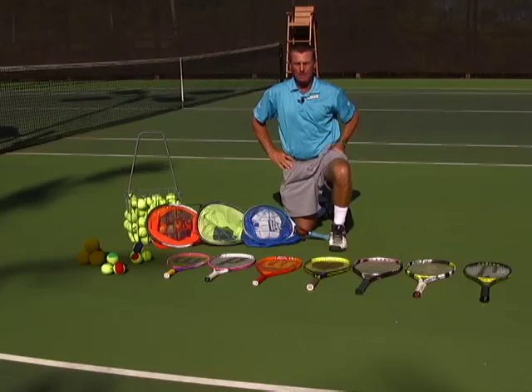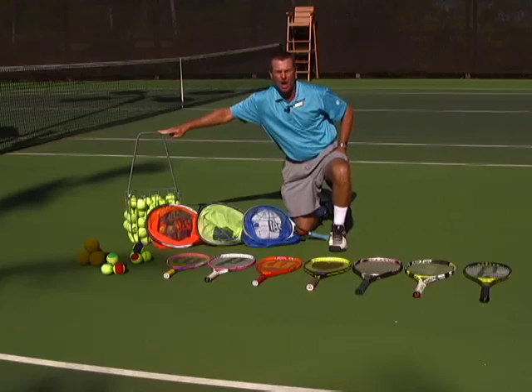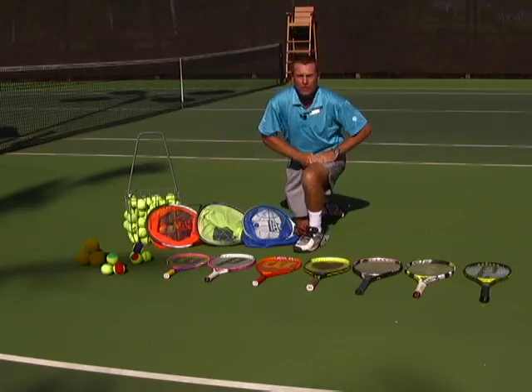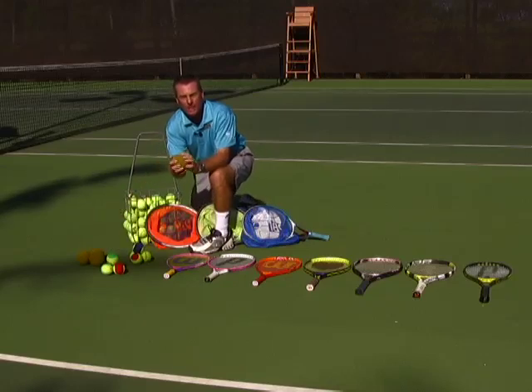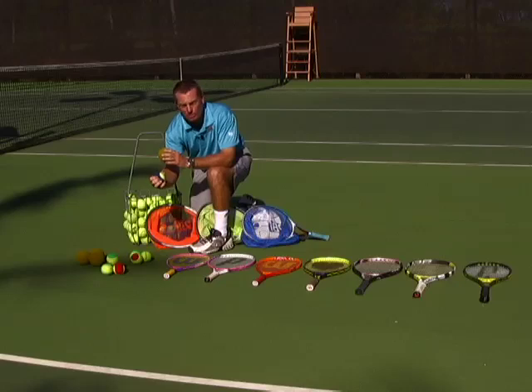I'd like to talk about some of the equipment I'm going to be using today. First of all, you're going to need a basket of balls — it doesn't have to be a hopper like this one, although that makes picking up the balls easier. Just any milk crate or anything that you can hold a few balls in. I'm also going to be working with sponge balls today — it's a really great learning tool. We're also going to be working with low compression balls.